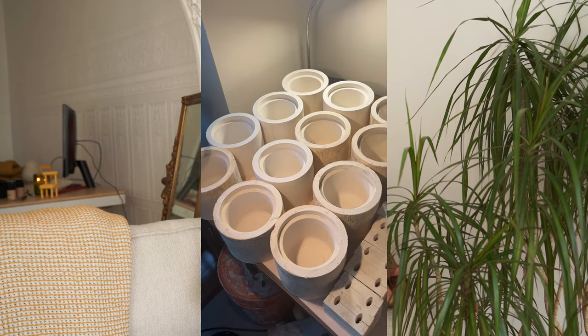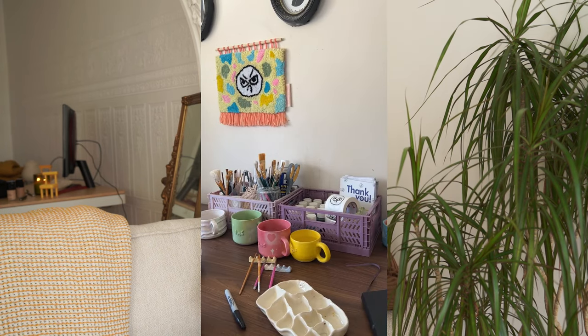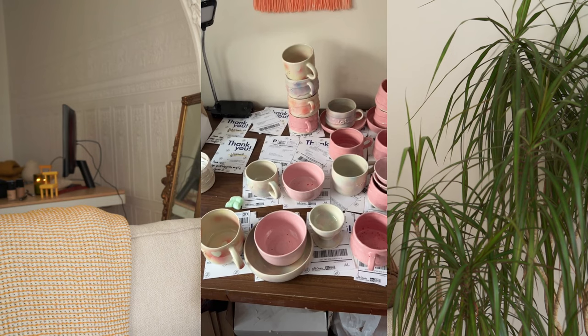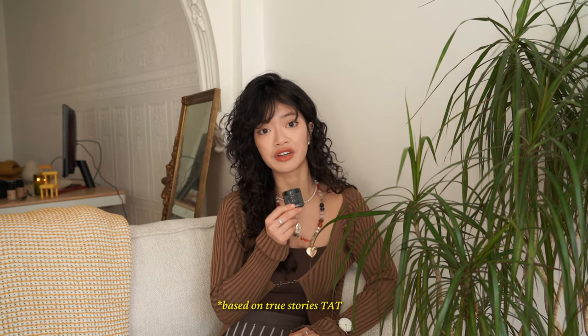Your desk might be used for ceramics or hand-building, but you can also use that table for something else like painting, packaging, admin work, or a light nap after dinner. Flexibility is key — and of course for shooting content as well.